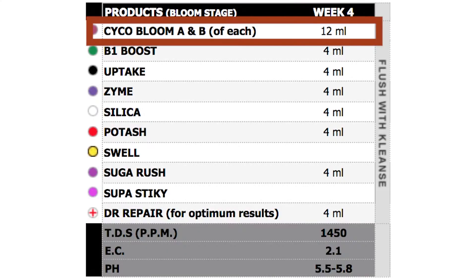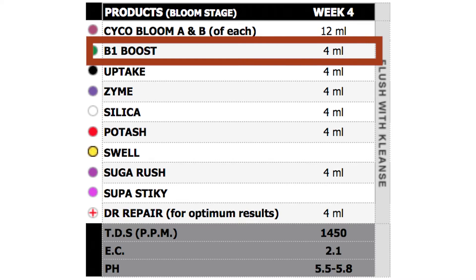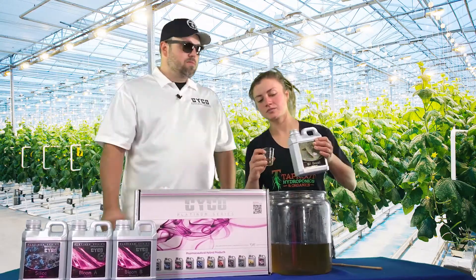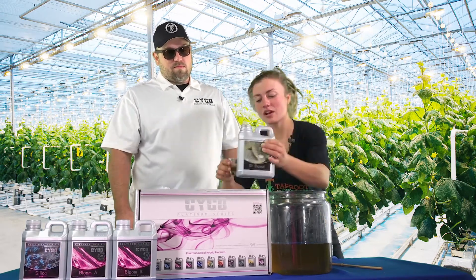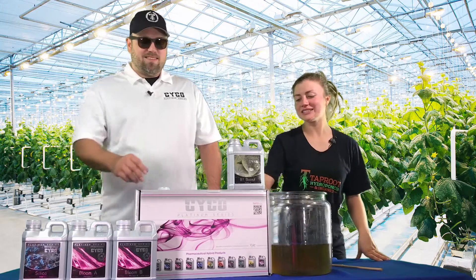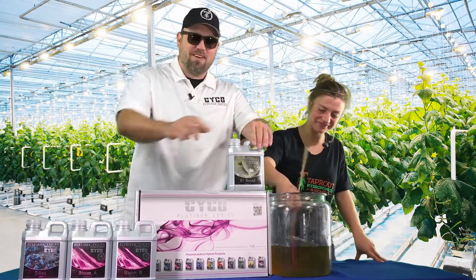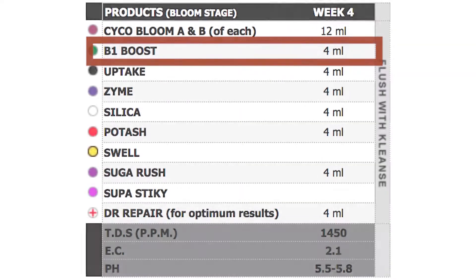We got the base in, now we're doing B1 Boost to help with stress reduction. B1's where it's at. We're going to go 8 mils per gallon of the B1 Boost. Hopefully our pH is 5.8 — there we go. She's learning. Alright, B1 Boost, we're going to move on.